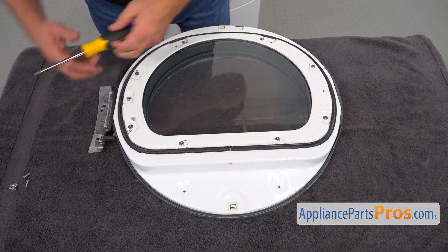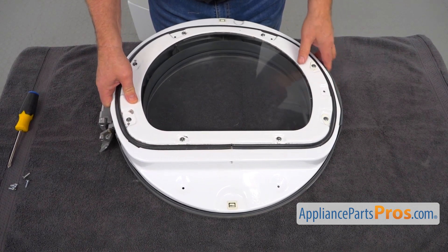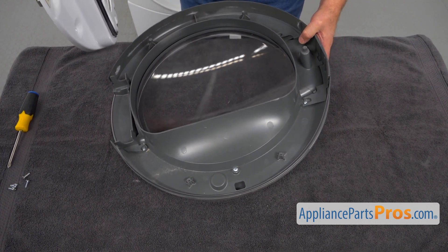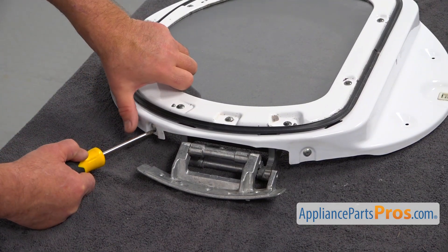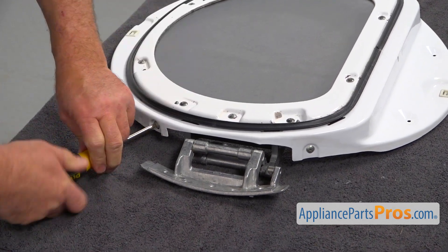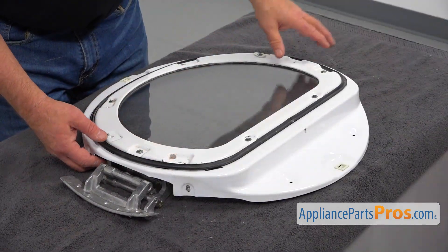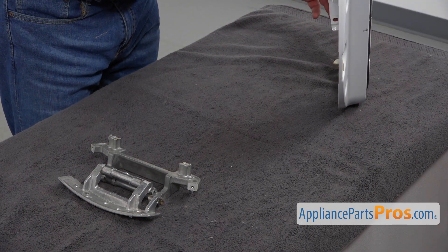Next we're going to lift up the inner portion so we can separate the inner door and the outer door. I'm going to take out the other door — we don't need it anymore for now. Now I'm going to use this Phillips screwdriver and take out four screws. I'm going to take this side first and lift up the door so we can have the hinge completely out.